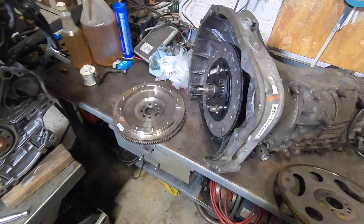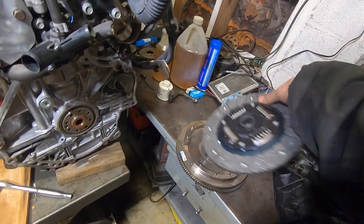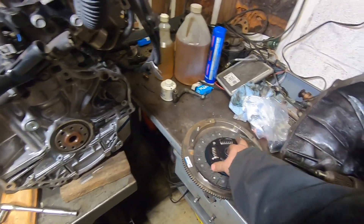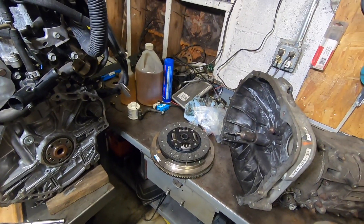My guesstimations were correct on that. I can tell you already that having this huge step here is probably not going to work, considering that the Subaru clutch doesn't even fit down into the flywheel surface. So there's going to be a lot of machining going on here.